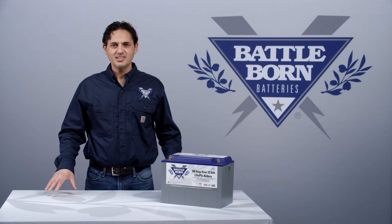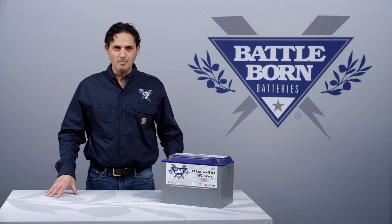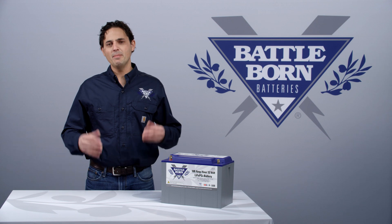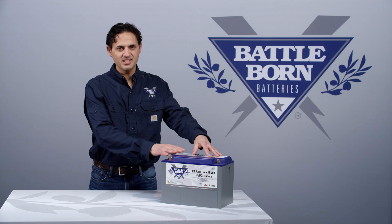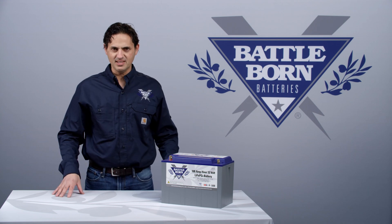Hi, this is Dennis, and I often get asked the question: how often do I have to balance the batteries? By balance, it typically means charging up to 14.4 volts, where the passive balancing mechanism of the BMS kicks in.